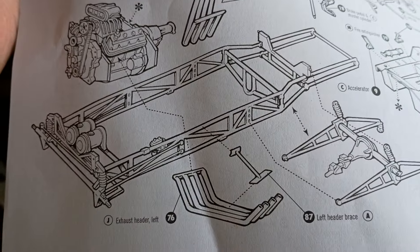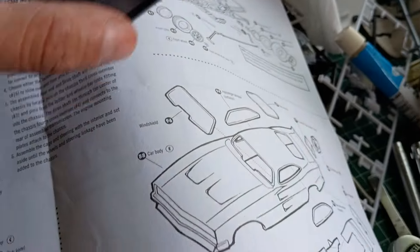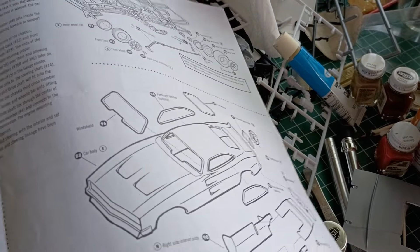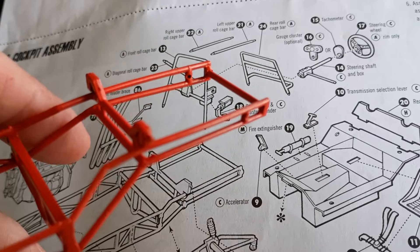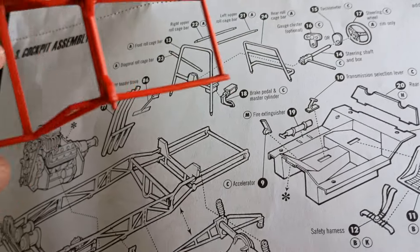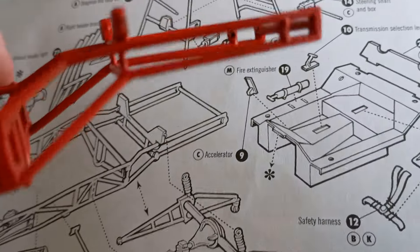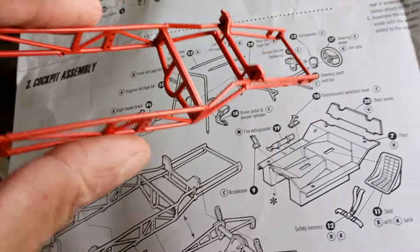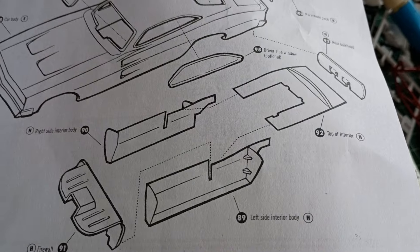Another issue with the chassis: it's got one back bar, but there's a spot there for another bar, and it doesn't show it in the instructions at all. I don't recommend this kit and that's bad — I hate saying that — but between the horrific instructions and just the way this whole thing goes together...